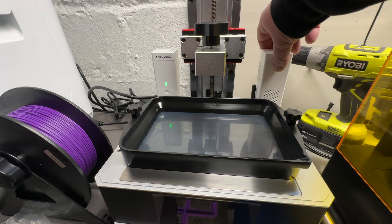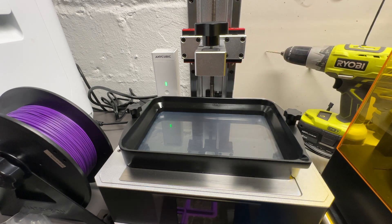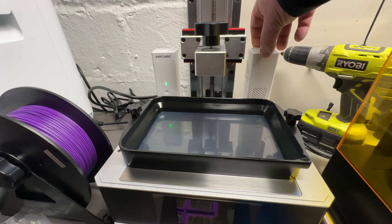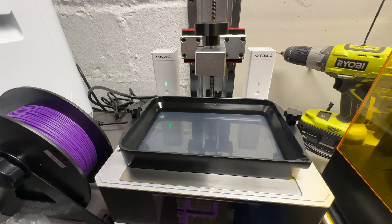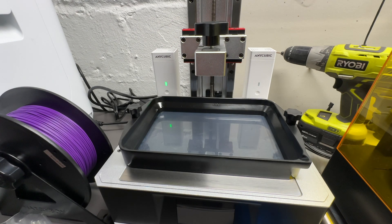Even if you remove the antenna, it still doesn't really fit on there because the antenna connector sticks out a little bit. That's why I built these things here.